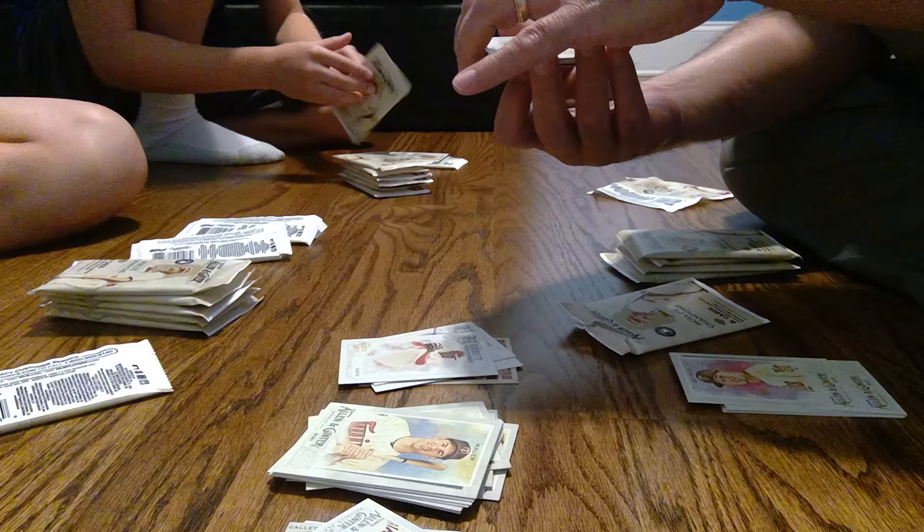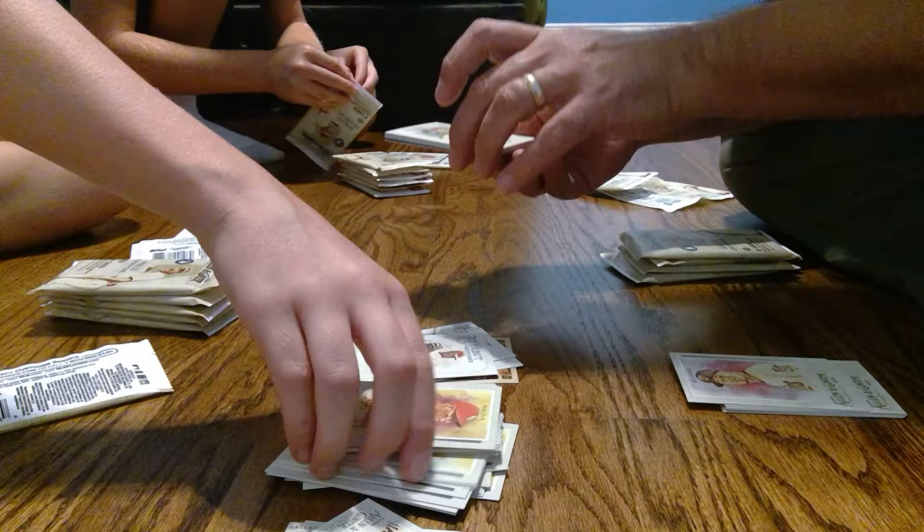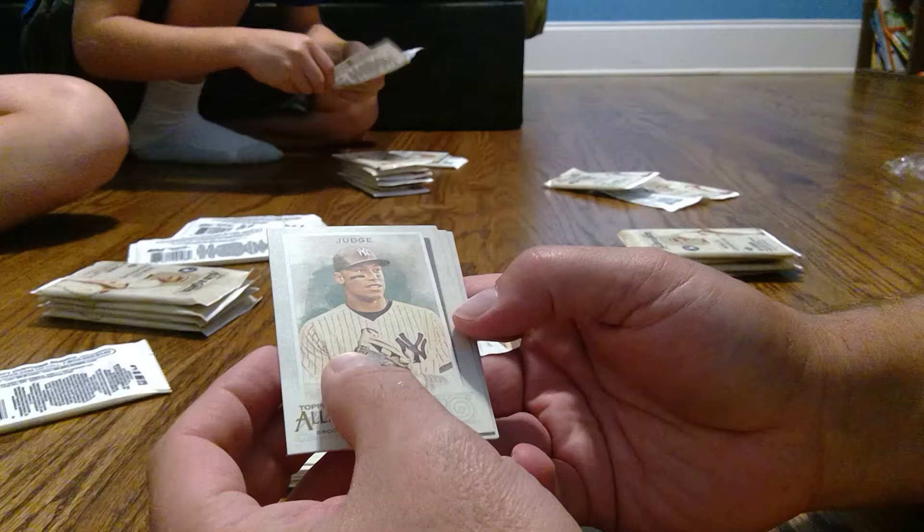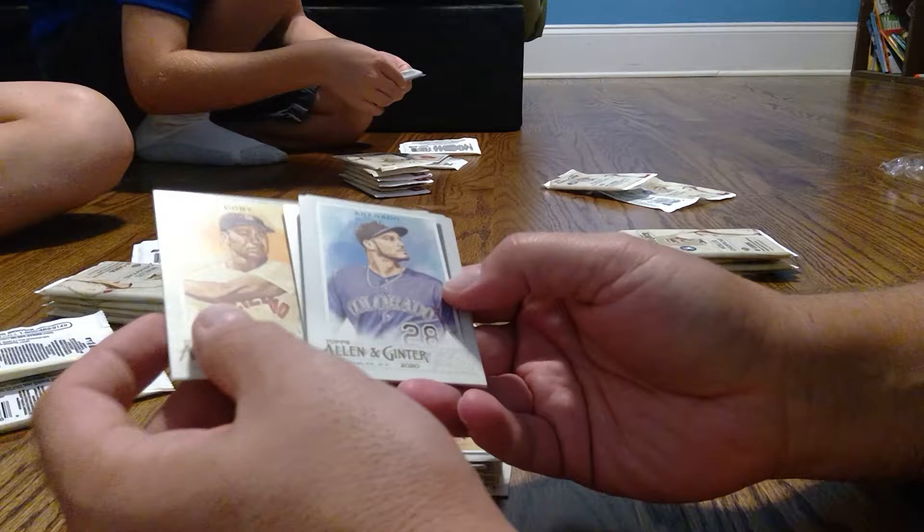Oh, we got a blue — we got something here, guys! First cool one, or something. Maybe it's not blue — it could be some kind of insert. I think it's an insert of some kind, so I'm just going to flip this towards the screen so people can see this as we're opening. We got Judge, there's no one — Arenado.